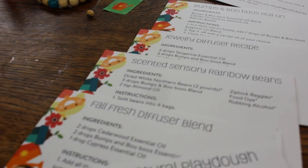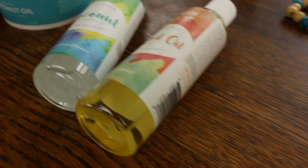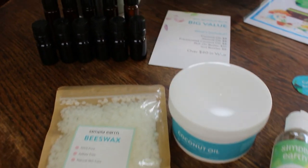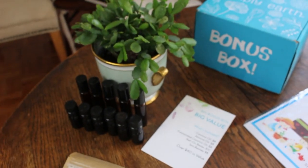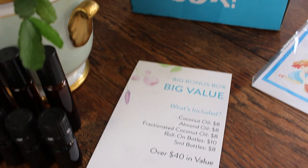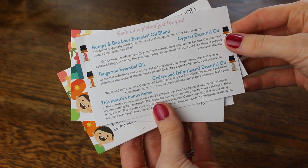And they're not all seasonally themed — sometimes it has to do with a topic or an area of your life. Sometimes we're revamping our cleaning supplies with homemade essential oil-based cleaning supplies, sometimes it's self-care and you're making some self-care recipes. The boxes that I've seen from other unboxings have just amazed me at the creativity and the issues they're addressing and turning our homes into a natural haven.